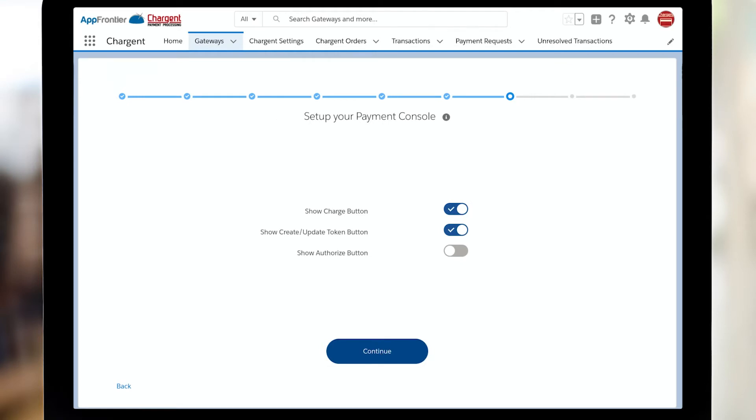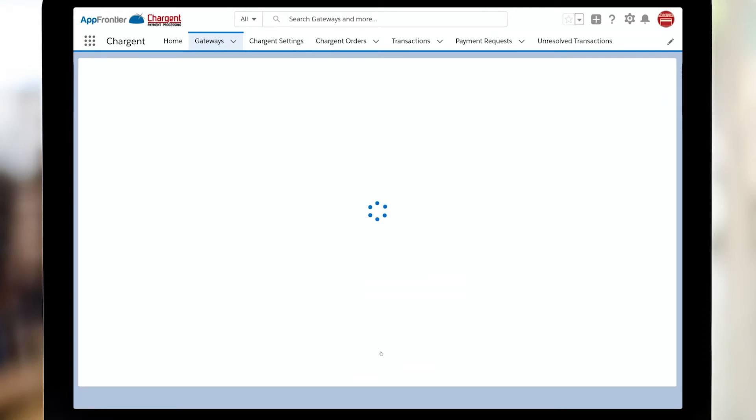One of the nice features of Payment Console is that there are a number of different ways that you could set up the buttons. You may want to do your charge button, update a token, or possibly do an authorization without a charge. Simply toggle whichever ones you need for your process. And that's it — congratulations. In just a quick five minutes, you've successfully configured your new Chargent gateway.